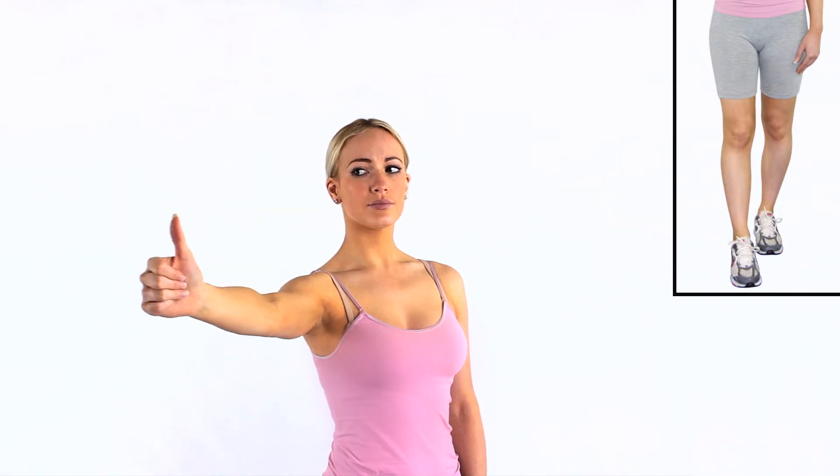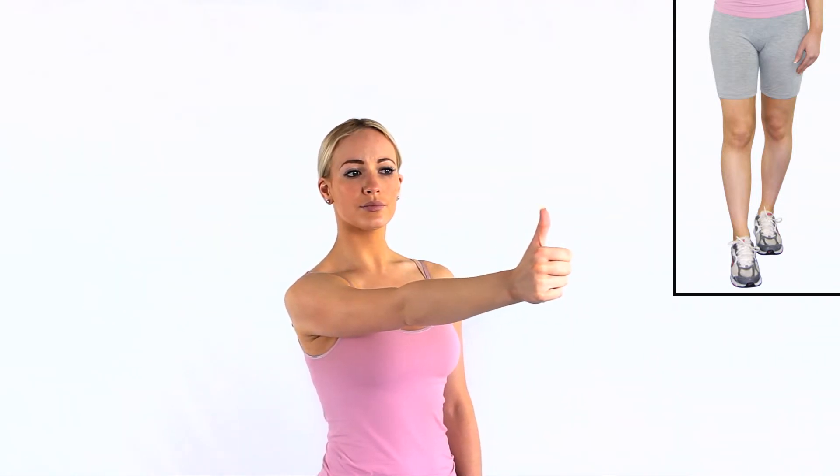Move your thumb left and right as your eyes follow. Only move your eyes as far as feels comfortable — do not strain.